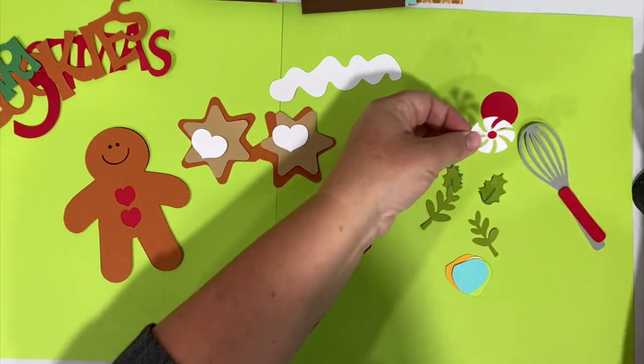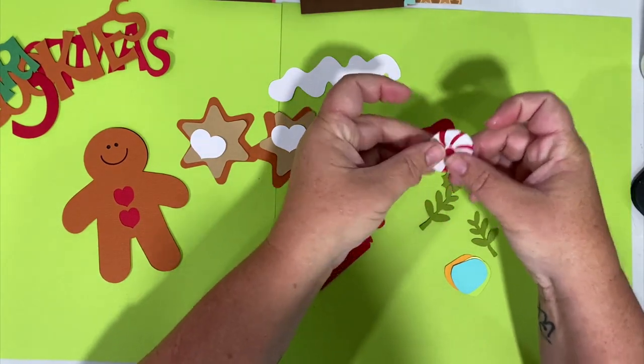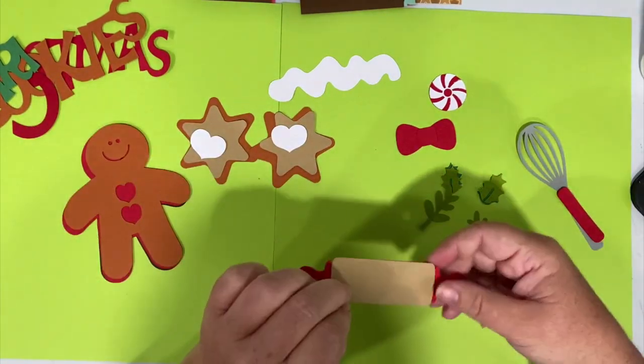Let it dry for a second to finish that pinwheel. I'm going to go ahead and do some pop dots on this guy.